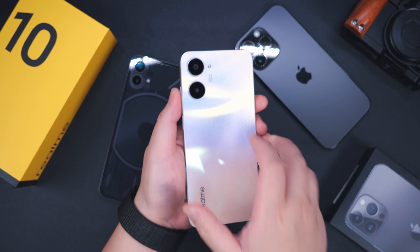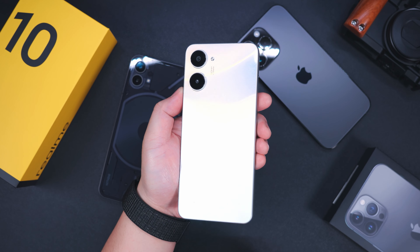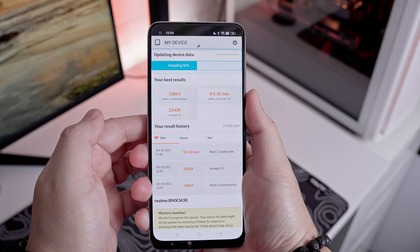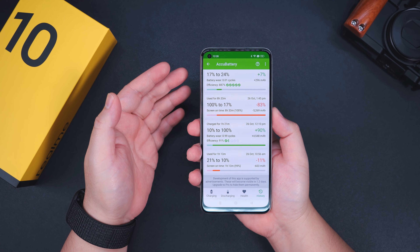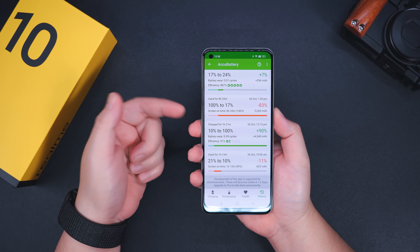Where the smartphone really shines is battery life. With a 5,000mAh battery, it can easily last the entire day, and per my testing using PCMark Work 3.0, it lasted around 9 hours and 42 minutes. With 33W SuperVOOC charging, I was able to charge from 10% to 100% in just 1 hour and 21 minutes.